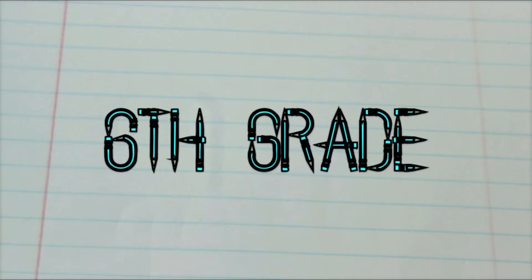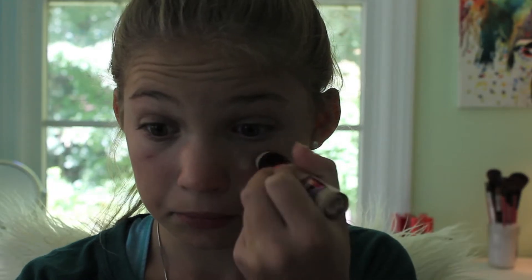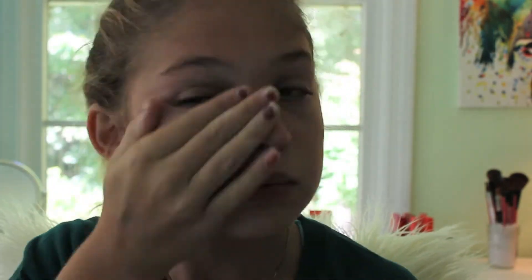So first I'm starting off with the 6th grade makeup. Starting with a clean face, I'm using my Maybelline Age Rewind Concealer and putting that under my eyes and on any blemishes I have, then blending that in with my Beauty Blender and my fingers.